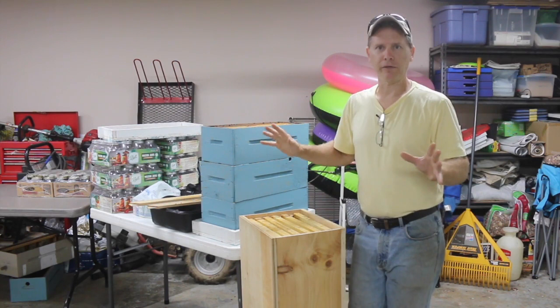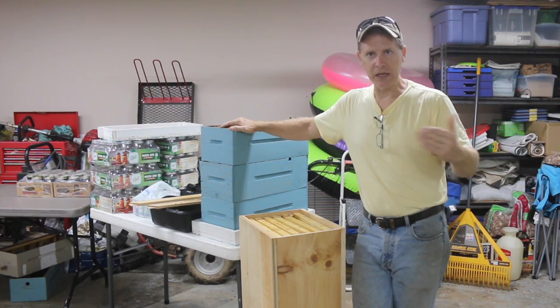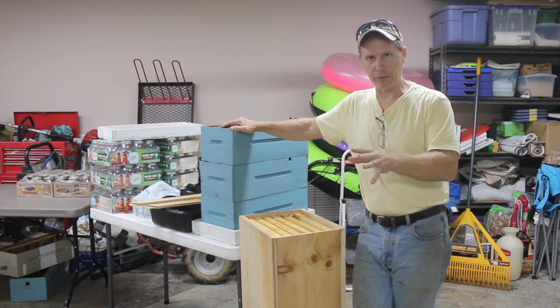I want to show some of you viewers who have asked about the two different frame sizes I'm running in my apiary. I've got medium Langstroth five-frame nucs — that's something I've been doing for the entire 12 years of beekeeping so far. I've raised nucs on those five-frame medium frames all this time.